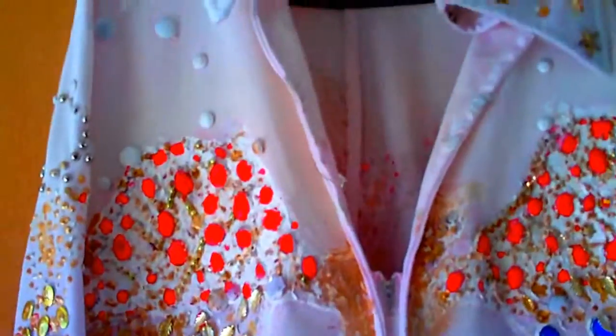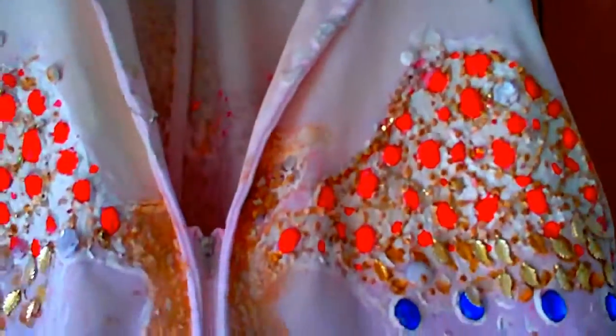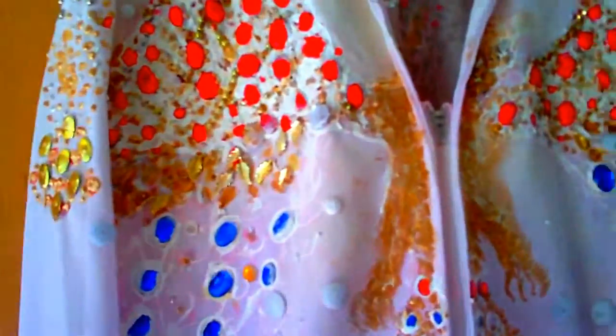It doesn't look too good on this camera actually — well, it's not the camera. Let me turn it round. Sorry about the picture. I'm going to show you from the front, the top half anyway. So if I show you, it's a bit better — that's the front. Obviously there's the arms.